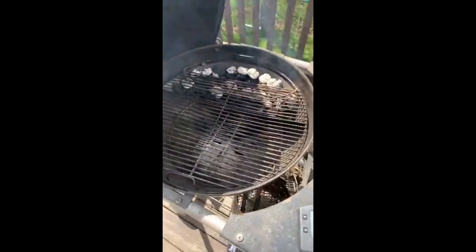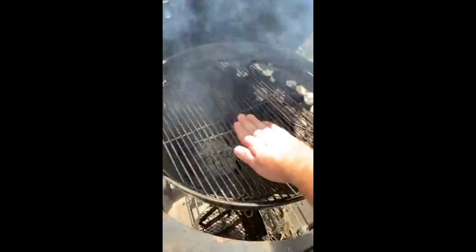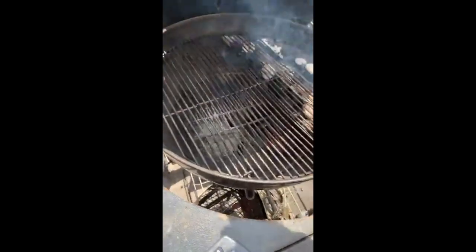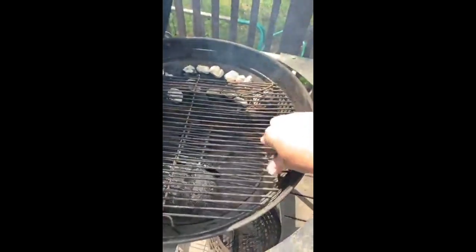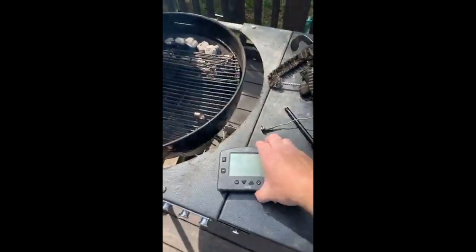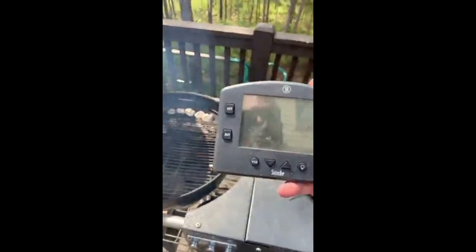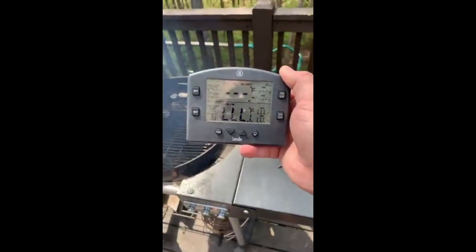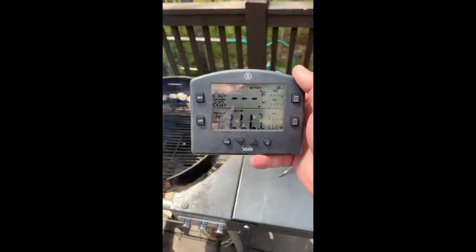The single most important thing you need to be aware of is temperature. If you get a Weber or really any smoker, you'll get a temperature gauge on top. Those aren't bad thermometers in themselves, but the problem is they're measuring temperature up at the top while our meat is cooking down on the grate. We need to know the temperature at the grate level. So we get a separate thermometer — this is by a company called ThermoWorks, and this is their Smoke thermometer. I really like it because it has magnets on the bottom so it sticks on really well.